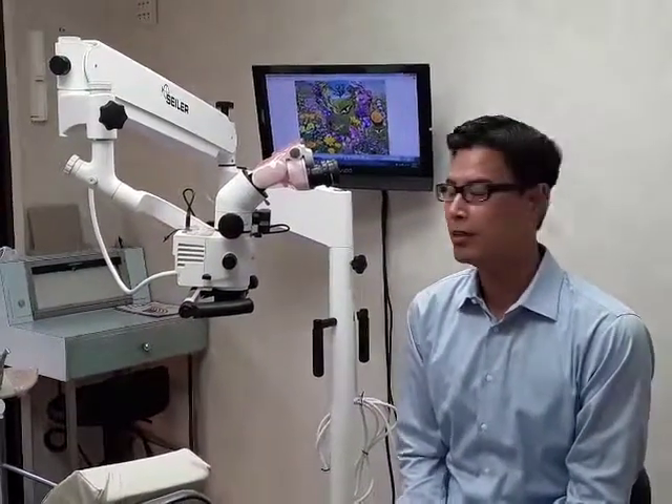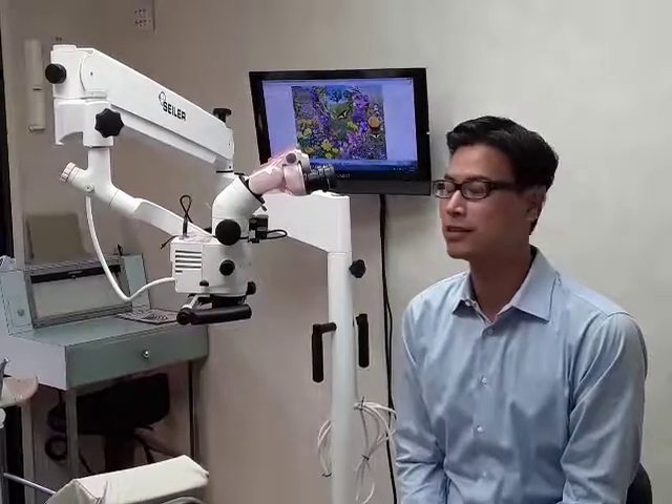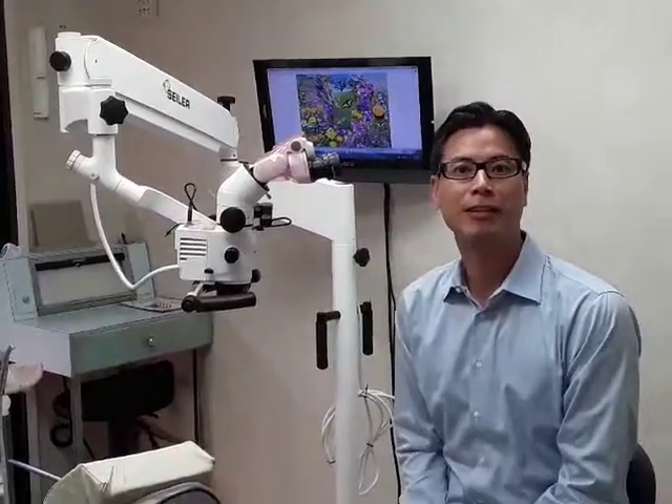What I like best about it: the lens quality gives you a very bright, clear image. I love the vario focus — it gets you into focus very quickly. And for the price, you cannot find a better quality microscope at the price that Cyber is willing to offer. Thank you very much.